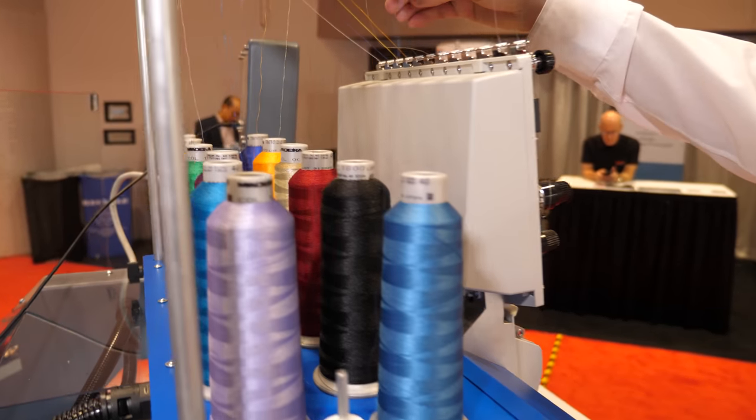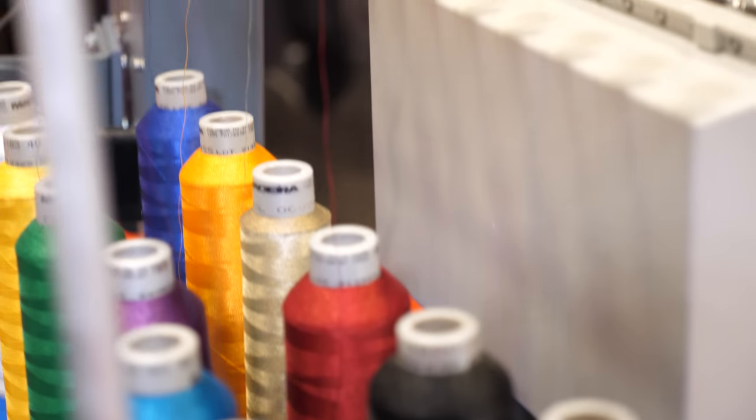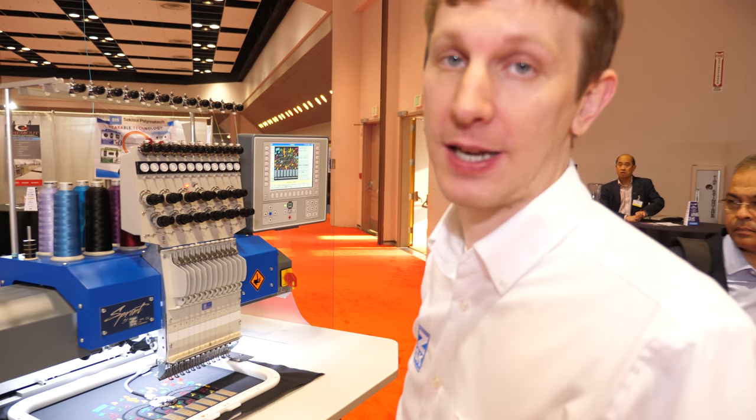Some of our machines go up to 24 colors. One of those threads — right in the middle there — is the conductive thread. It acts like a normal thread, and that allows us to use the traditional processes for embroidery to do stitching and to create different sensors and connections.